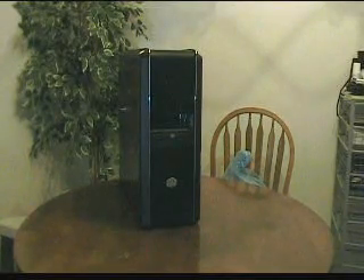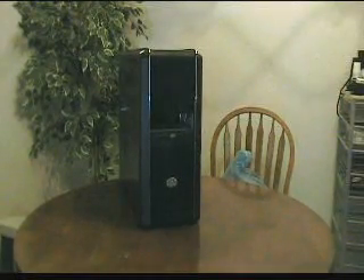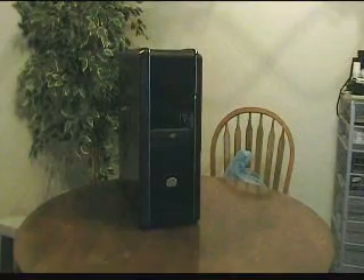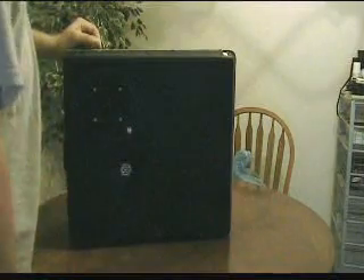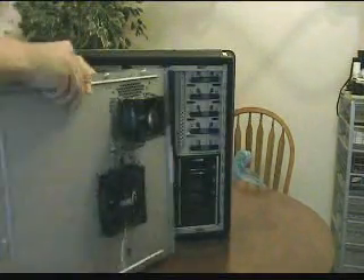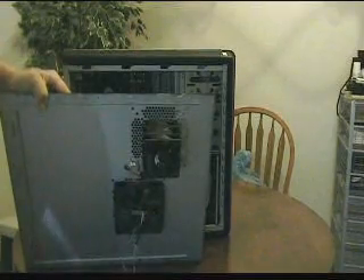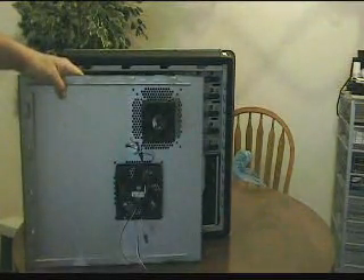Here we have the CM690 Cooler Master case. I've had it for about a year and used it for a previous build. As you can see, I'm missing one of the front bezel parts. I modded it with a fan controller — it's just a rheostat, works off the 12-volt. I've got a couple of fan shrouds here that smooth the air out a little bit, getting it closer to the processor fan for a little more cool air.